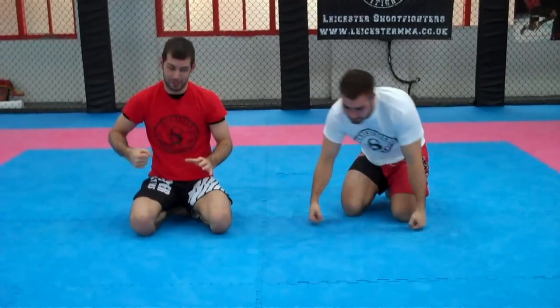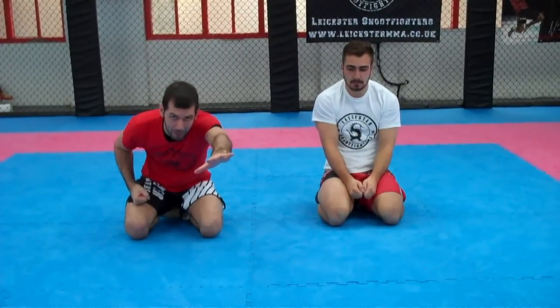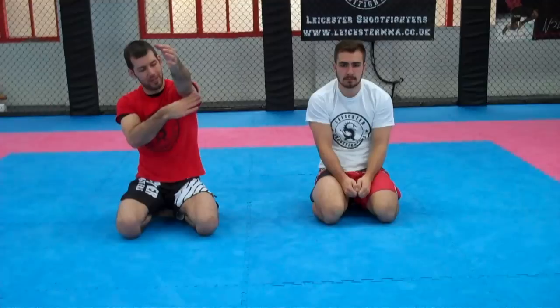So the idea is I sweep him in one direction. We push that hand out to base, I lift that up, sweep him in the opposite direction, keep that arm above his head. Pin it real close. Get my bicep against here as the fulcrum, then use my head on the end of the lever for the straight arm lock.